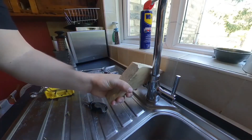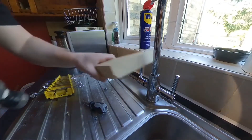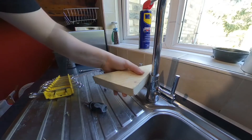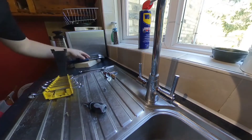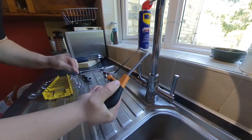Somebody suggested using a wooden block, but you just can't really wedge it in. So I have resorted to the hacksaw.